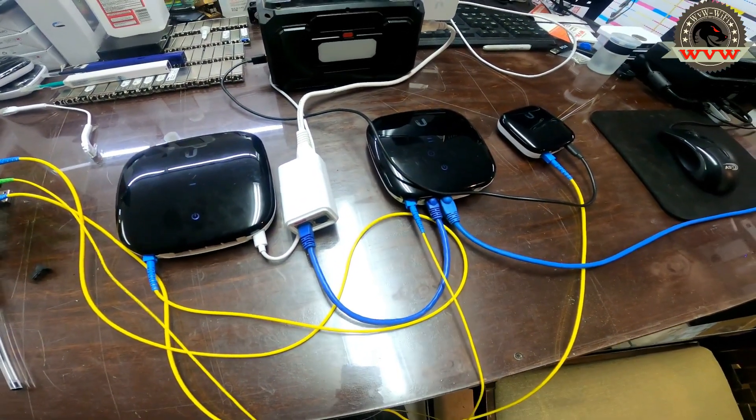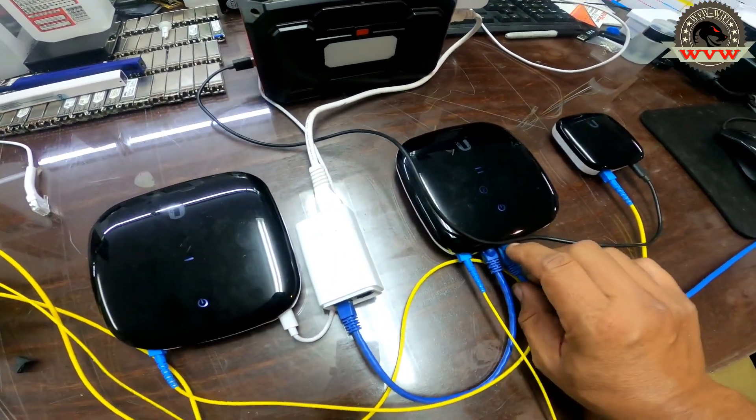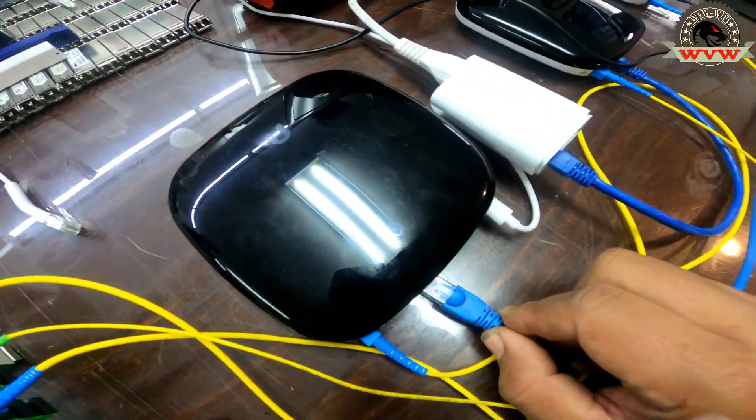Everything is simple. Everything is as easy as it can be. We tested the 100, we tested the 500 — let's now test the 1 gig up and 1 gig down.